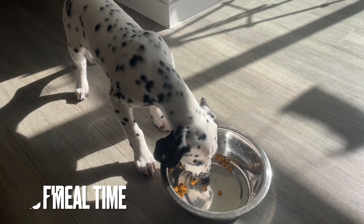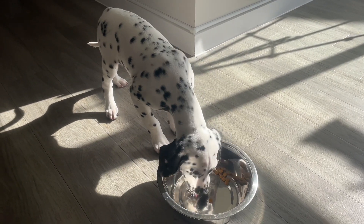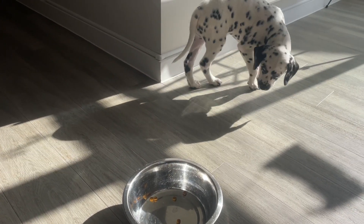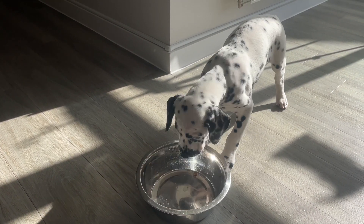I learned a really good tip for any puppy and that is when they're having their meal times, give them a stroke all over — on their ears, their body, their tail. Just get them used to that, and also get them used to you touching them whilst they're eating so they don't get obsessive or possessive over their food or cause any aggression whilst eating.